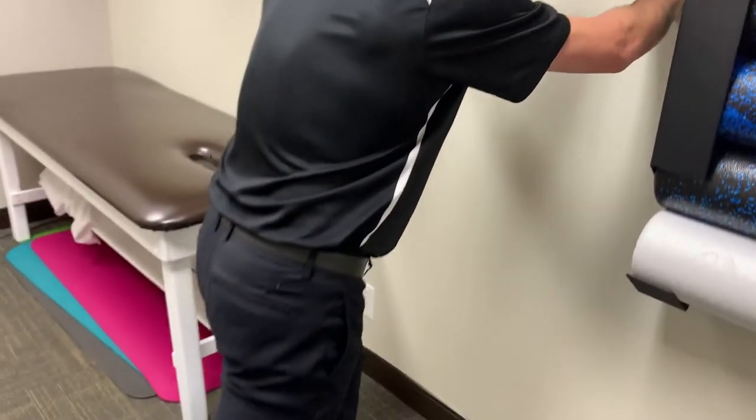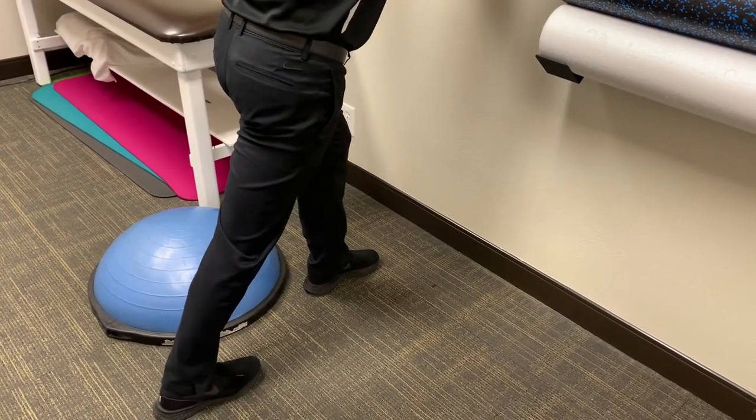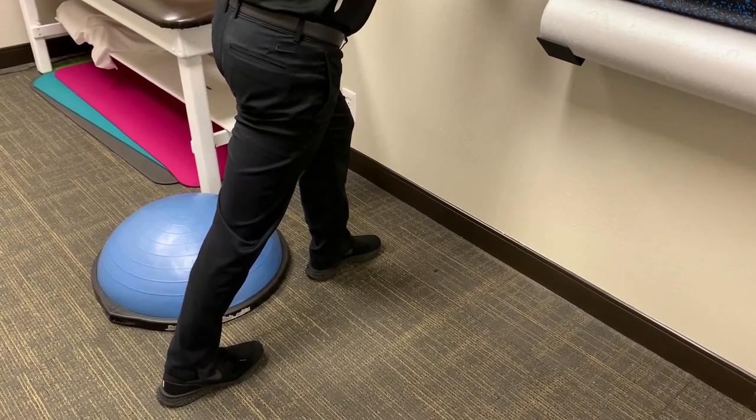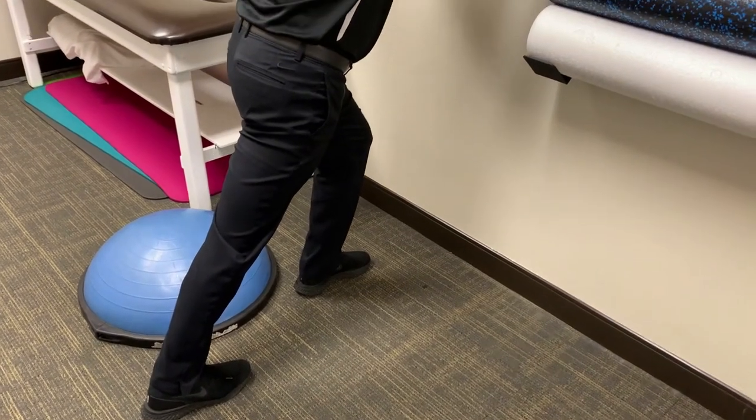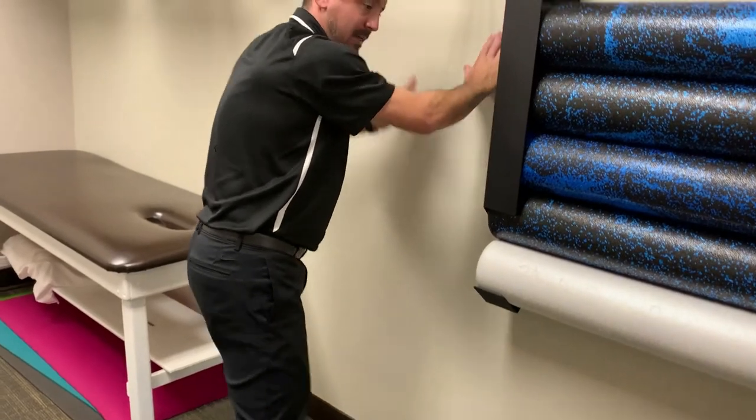But if you need to start something before you get to physical therapy, what I would suggest is start with some gentle stretching. I'm going to have you do a gastroc stretch or a calf stretch. You're going to place your hands on the wall, your back leg is going to be straight with your toe pointed straight ahead. Keep the back leg straight as you lean forward until you feel a stretch on the back of your calf. Hold that for 30 seconds, do it two times, and do that three to five times a day.